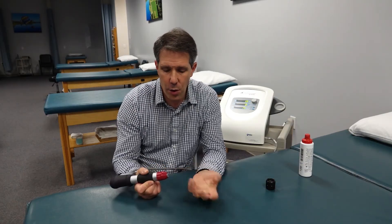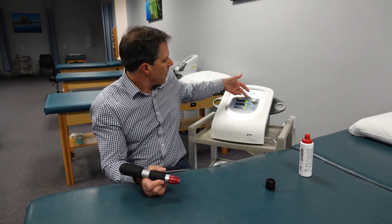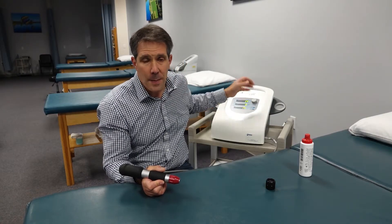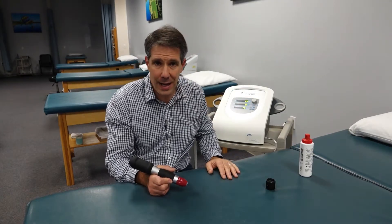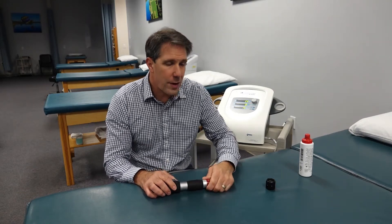There are not a lot of contraindications or precautions with this. People who have acute discomfort may have a little more discomfort when using it, so we might decrease the intensity — this is measured in bars and is very easy to adjust. It delivers 2,000 pulses over the course of about two to two-and-a-half minutes, and you can change the amount of pulses they're getting in regards to hertz. The protocols are all written out for the different diagnoses and are pretty simple to use.